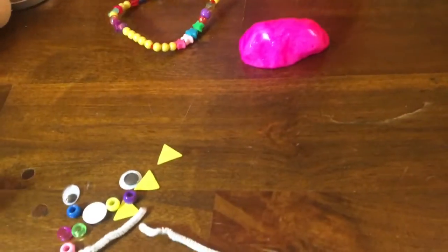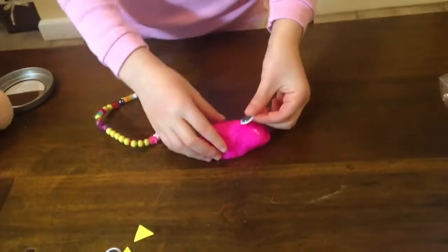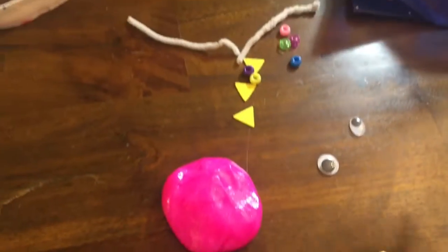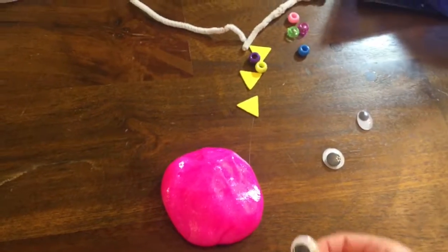Let's customize it. So this is all the stuff for an alien — we're making one. We need three eyes. Is it a girl alien or a boy alien? It's a girl because it's pink. So this is all the ingredients you need for an alien and a necklace. Let's go for it.